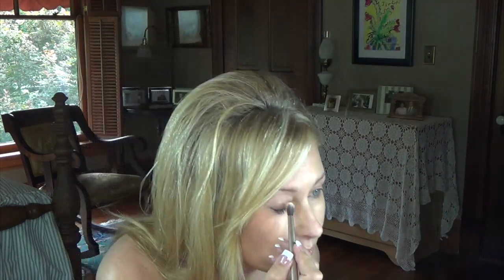I'm going to start off with this color right here — it's number 13 — and put that down on my lid. I'll take it all the way up to my brow bone.